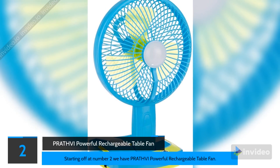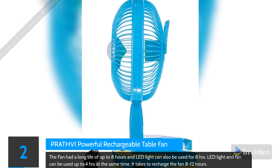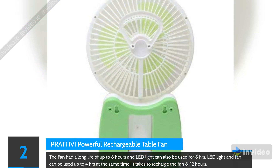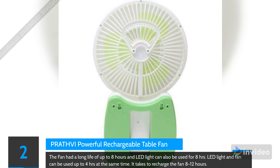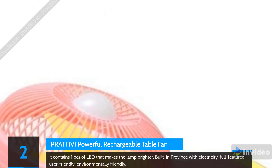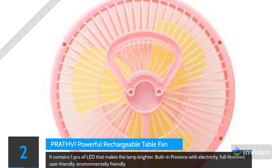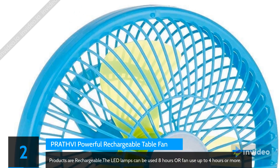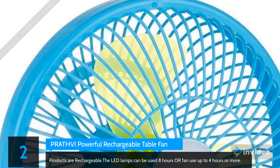At number 2 we have the Prathvi Powerful Rechargeable Table Fan. The fan has a battery life of up to 8 hours and the LED light can also be used for 8 hours. LED light and fan can be used simultaneously for up to 4 hours. It takes 8 to 12 hours to fully recharge. It contains one LED piece that makes the lamp brighter. The product is full-featured, user-friendly, and environmentally friendly.